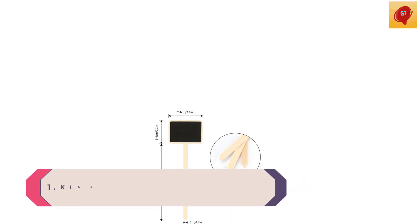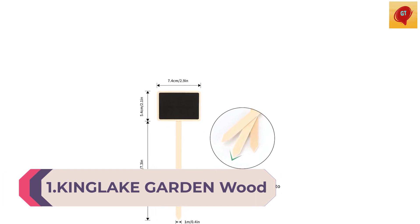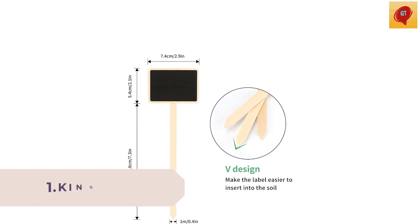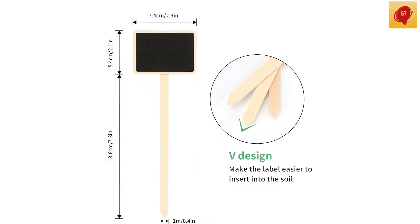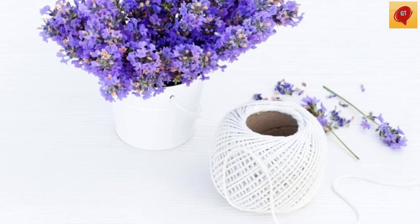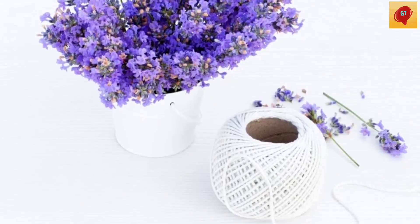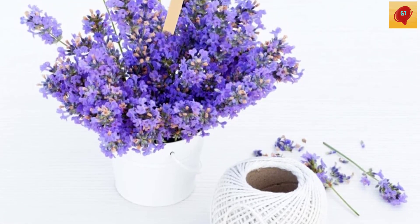Number 1: Garden Wood Blackboard Plant Tags, 20-Pack Wooden Garden Plant Markers and Tag Labels. Wood blackboard plant tag size: blackboard 7.5x5cm (approximately 3x2 inches), length 19.5cm (7.7 inches) wide.